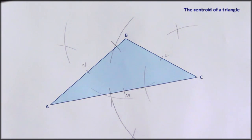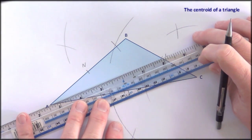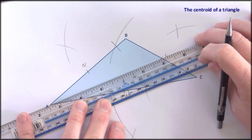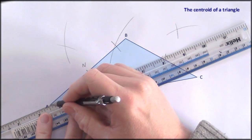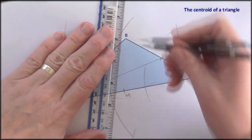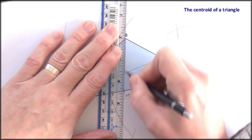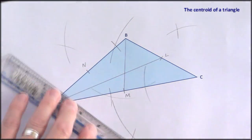We've got quite a lot of arcs cluttering up the diagram now, so it's important not to get the pairs of arcs mixed up, otherwise something's going to go horribly wrong. Now we have the three midpoints, we can draw in the medians. So first of all AL, then BM, and finally CN.